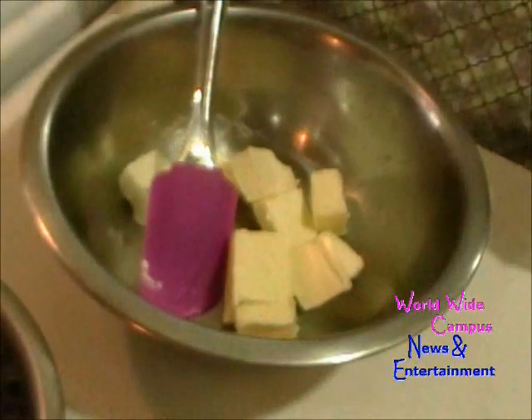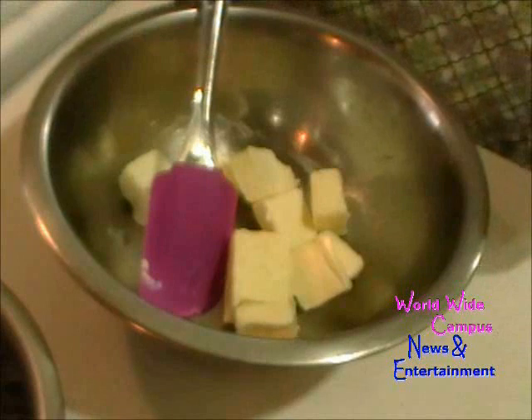The first thing you want to do, you're going to preheat your oven to 350 degrees. You want to make sure the oven is preheated.